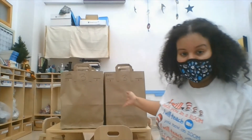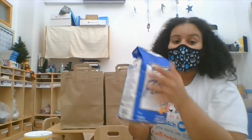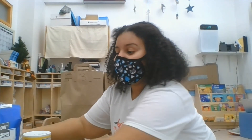I also have your activity bags behind me — they have glue inside — but I'm going to show you how to make some just in case. You need some salt, flour, some water, a mixing bowl, and a spoon.